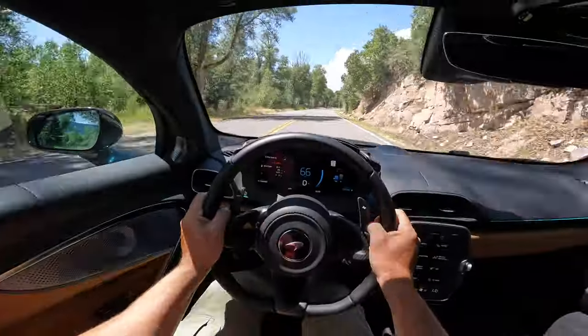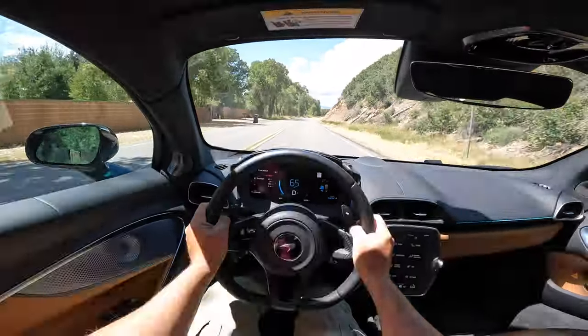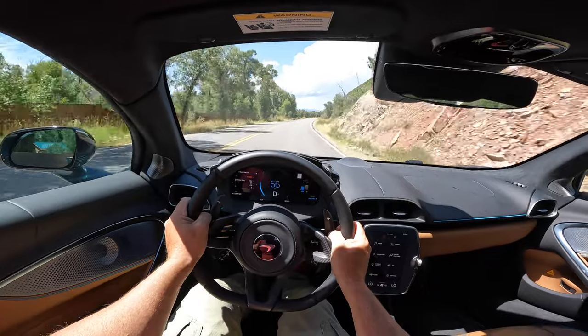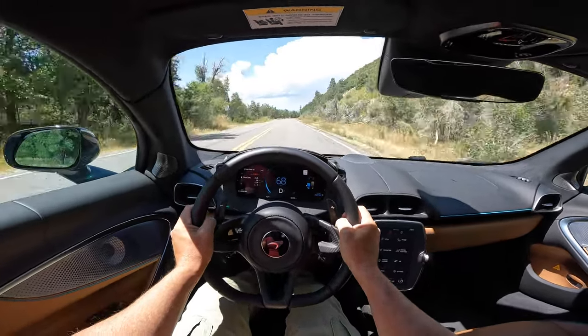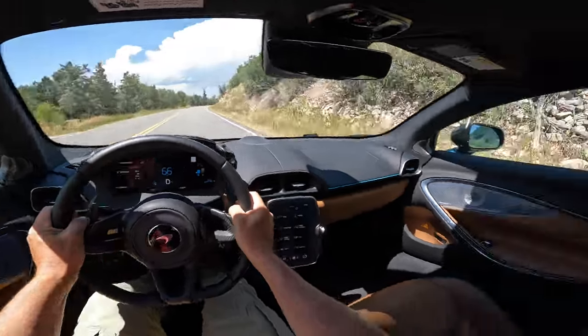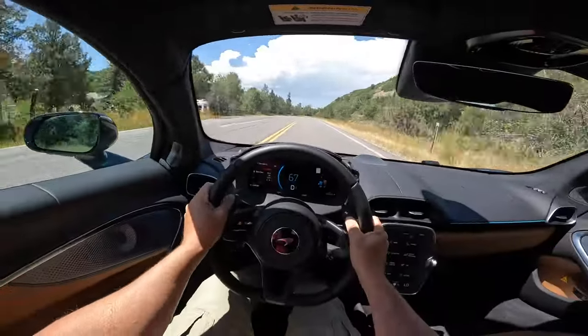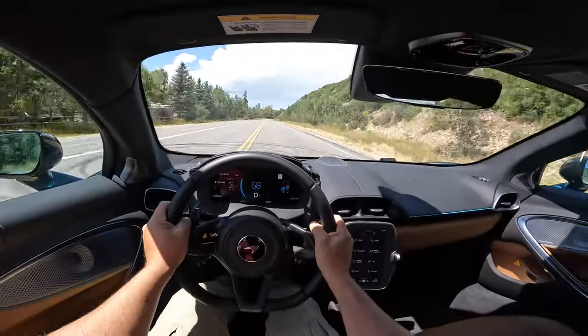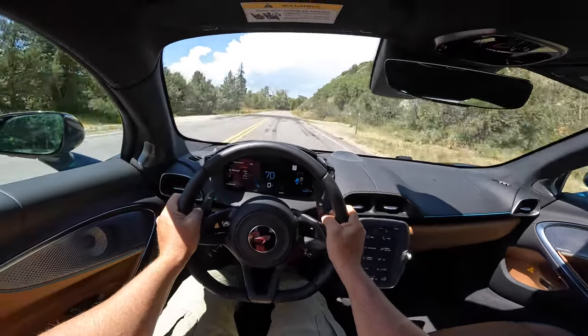Look at the visibility - that's another thing you can't overstate in this car. I don't know that I've been in very many cars where the visibility was as good as it is in the McLaren Artura. I have no blind spots. If I look over my shoulder, I just see what's over my shoulder. It really is one of the best bubble canopies ever, and here it is on this low-slung sports car.